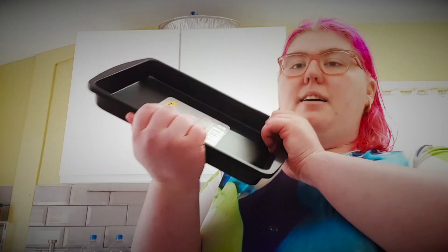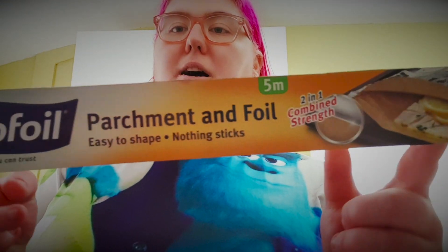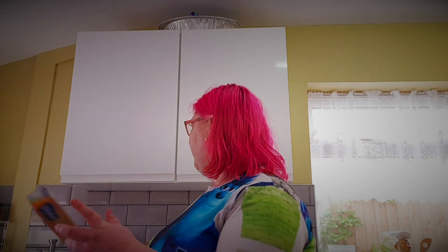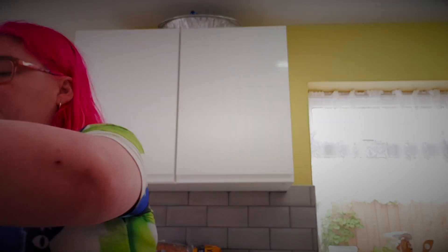So the first thing is my mum got these trays from the pound shop, and they're bakeware. That's from the pound shop, and then this is from Tesco's — parchment and foil paper — and then all of these are from Morrison's.